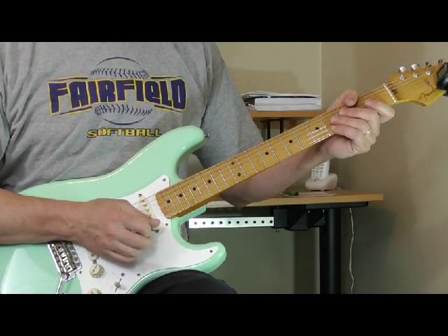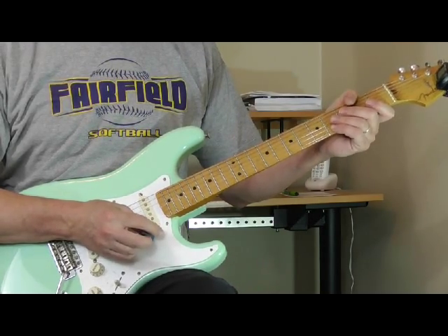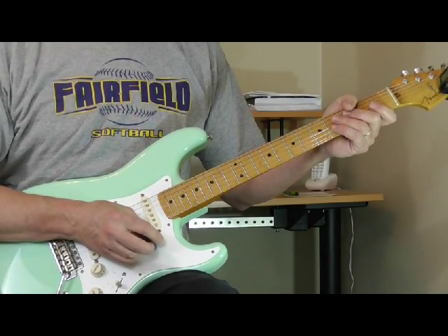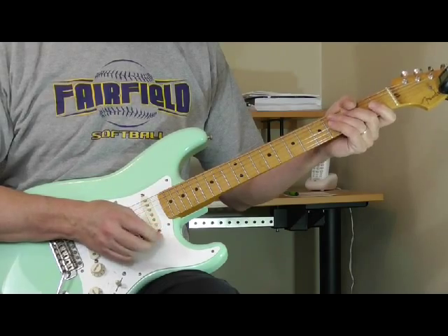Hi and welcome to my classic old blues lick of the month for the month of May 2015. This month we're going to be taking a look at a lick from the great Otis Rush from his tune Three Times a Fool.